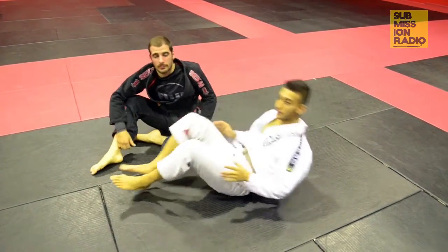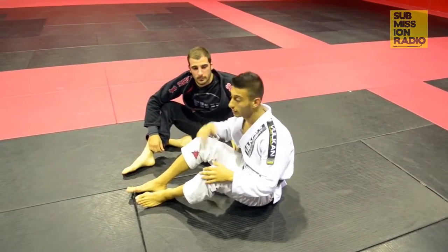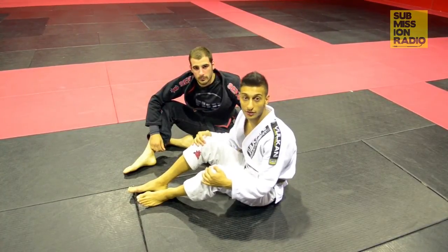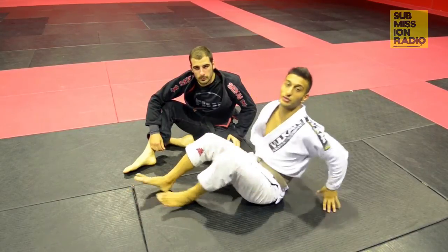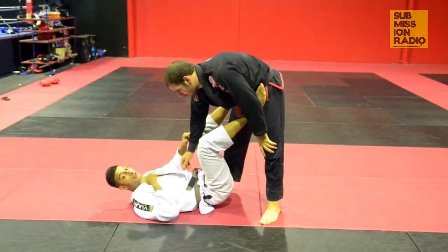Nice finish! Like I said, it works really well in MMA as well as Brazilian Jiu-Jitsu, and some of the best grapplers today in Jiu-Jitsu have pulled this off in some big competitions — it works really, really well. Alright, one last time guys, we'll speed it up.